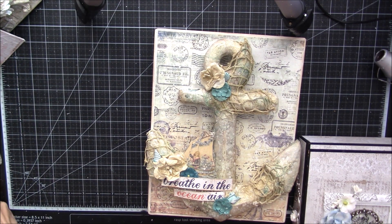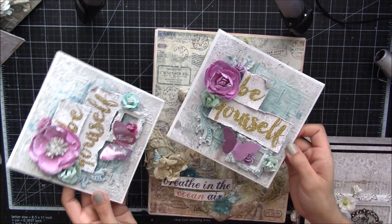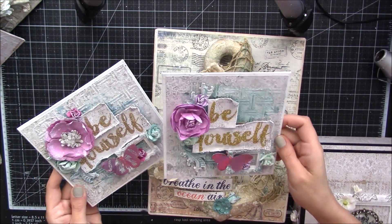And then I also have two of these. Some of these items I made for CHA. I did a live stream on these, so I have two of these available.